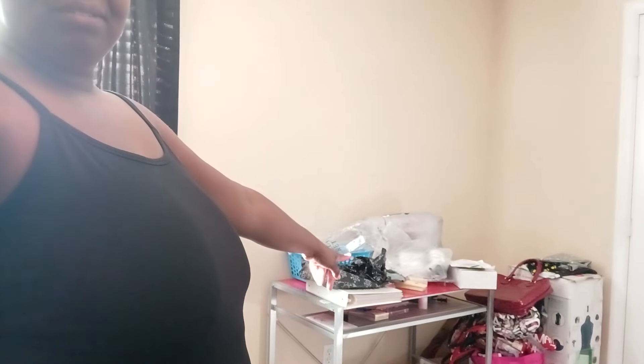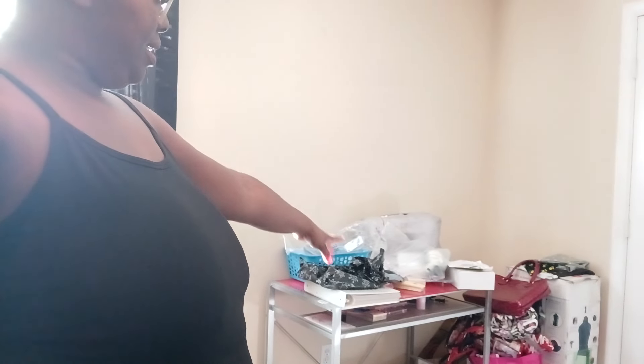Hello everybody, I'm back! This video is a Victoria's Secret slash PINK try-on haul. Stay with me — the blinds are in my face, let me turn them. That might be better. You can see my purse over there — that's my sewing area with all the purses up there, and that's where I'll put my clothes when I start back sewing.